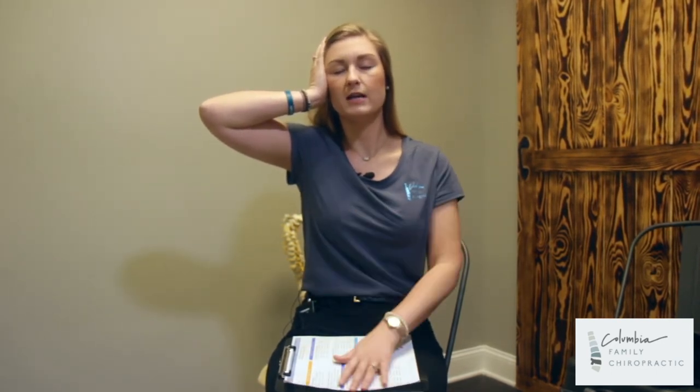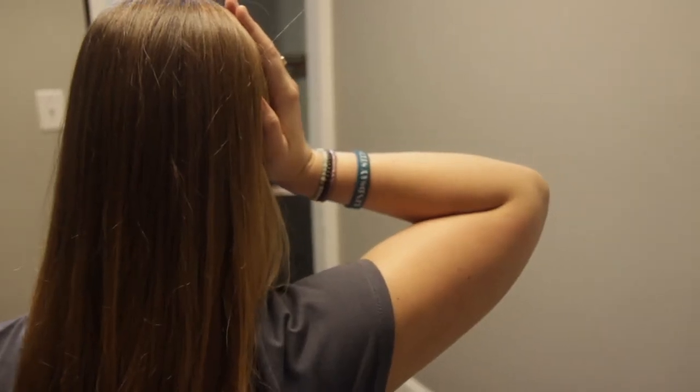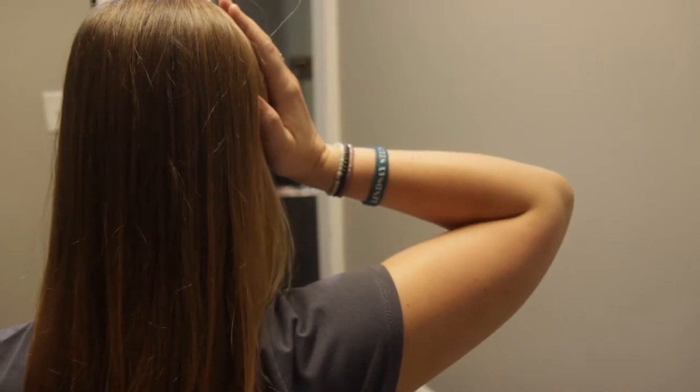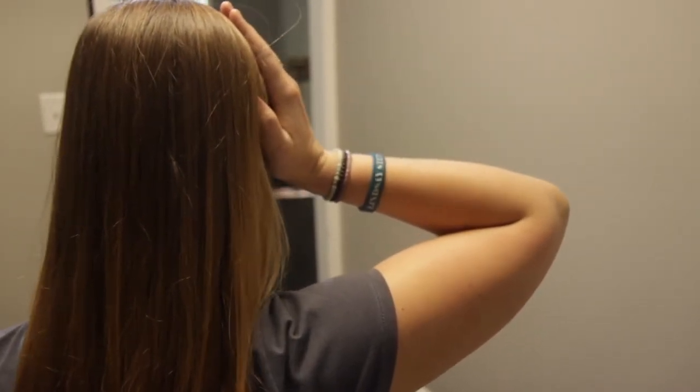So you're going to pull — and you'll see that I'm slightly shaking here. It doesn't look like you're doing much of an exercise, but you will be able to feel it. You're going to be feeling it in this muscle right here. You'll contract and then release. Depending on what your doctor prescribes is how long you actually hold this position and then release. That's the way to do it on the right side.